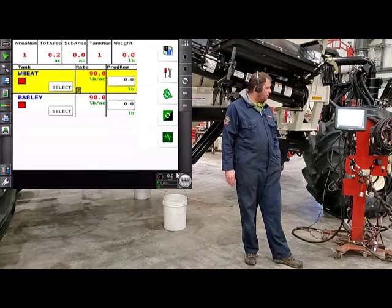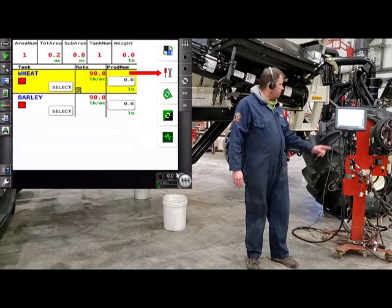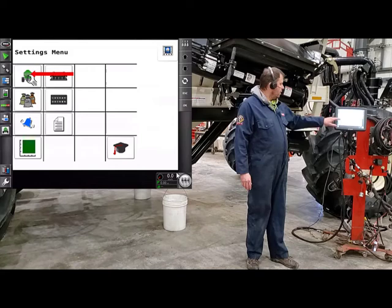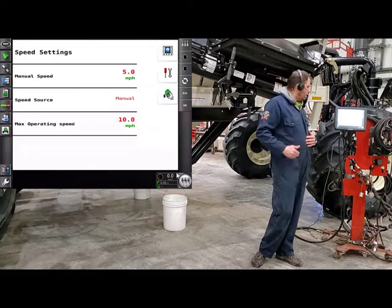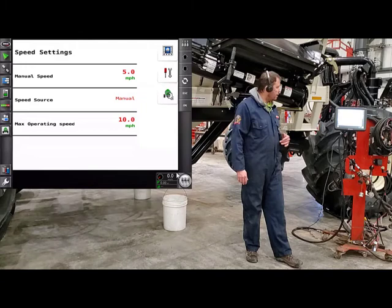From our main run screen of the UT, we'll just hit our wrench and screwdriver, which puts us into the settings menu. Then we'll go into our tank settings and down to our speed. We're just going to make sure that we have a manual speed set in there so the tank has a speed to calibrate at. Usually you want to set that to what you normally seed at. Today we have it at five miles an hour.